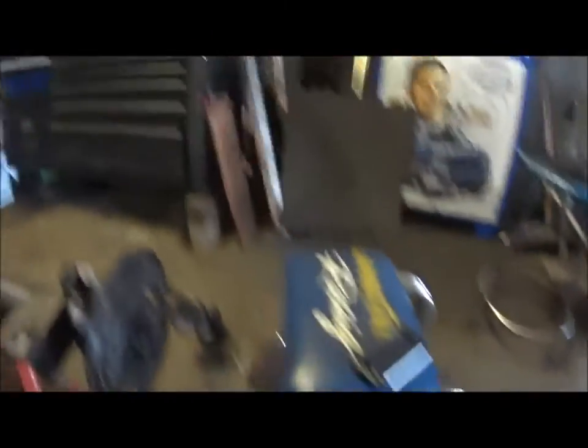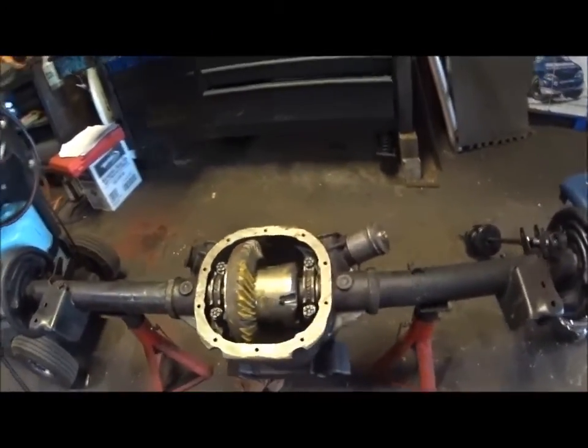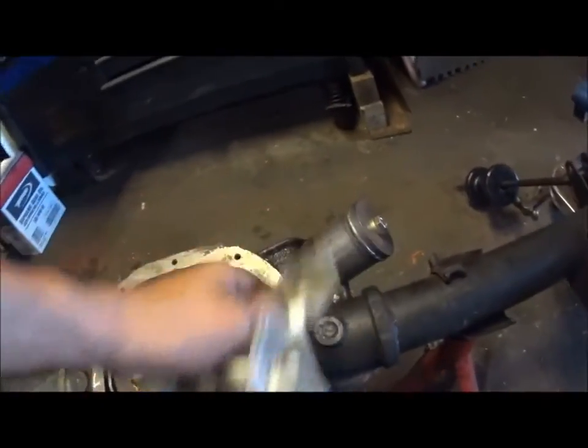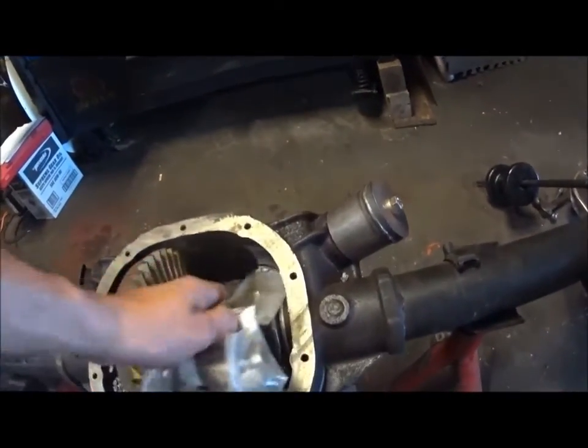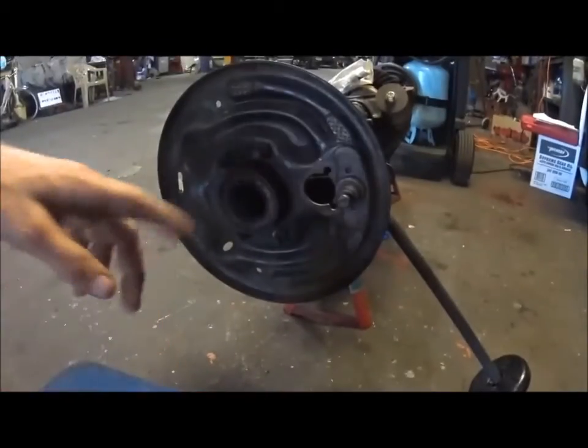I just put this thing together for a buddy of mine, and I should have videotaped it, but I didn't really think about it while I was doing it. And now all that's left is I'm going to change out these bushings here. I got my tool attached here, but I do have the seals and the bearings, so that's what we're going to be doing.